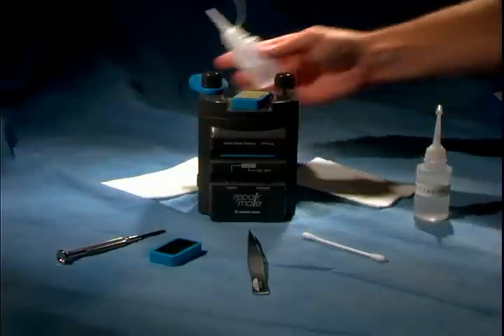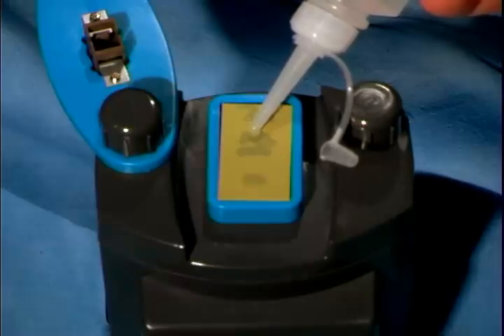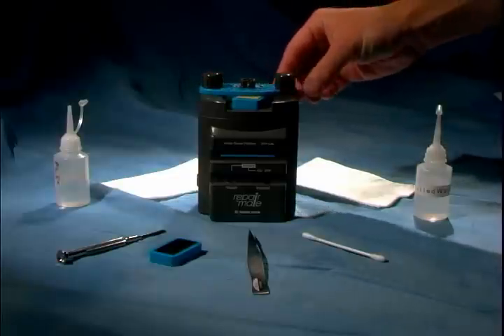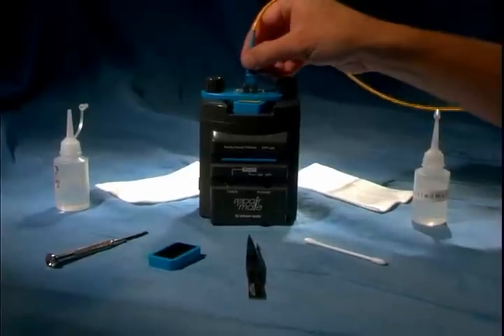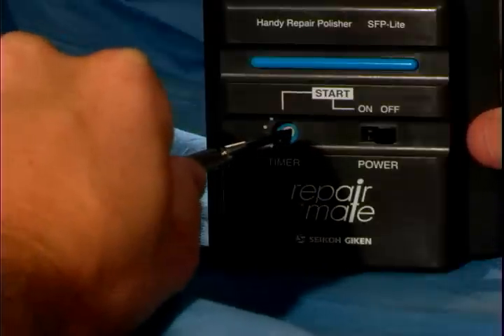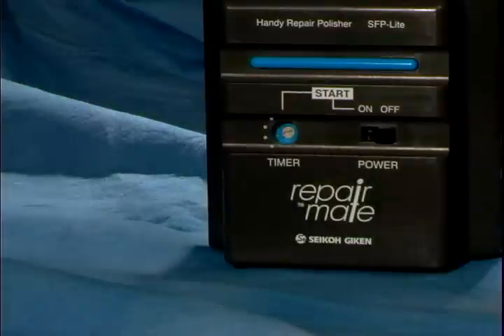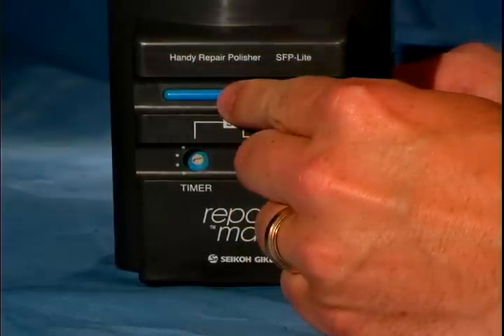Next, put one drop of PL50 polishing oil on the middle of the upper section of the film. Slide the fixture closed and tighten the thumb screws. Now you can insert the connector to be repolished. Using the screwdriver, set the timer to 30 seconds, which is the second position. Turn on the power switch and press the blue start button.